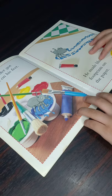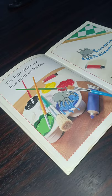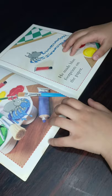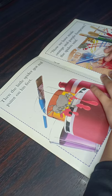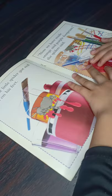The little spider got blue paint on his feet. He made blue footprints on the paper. Then the little spider got red paint on his feet.